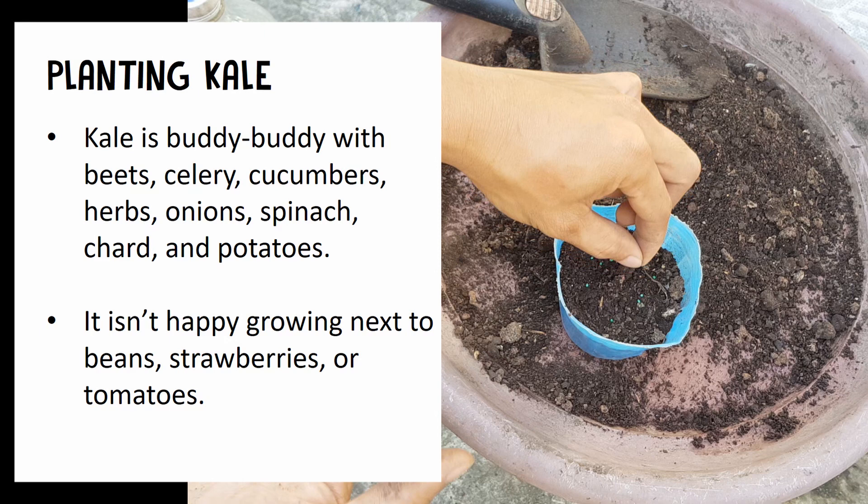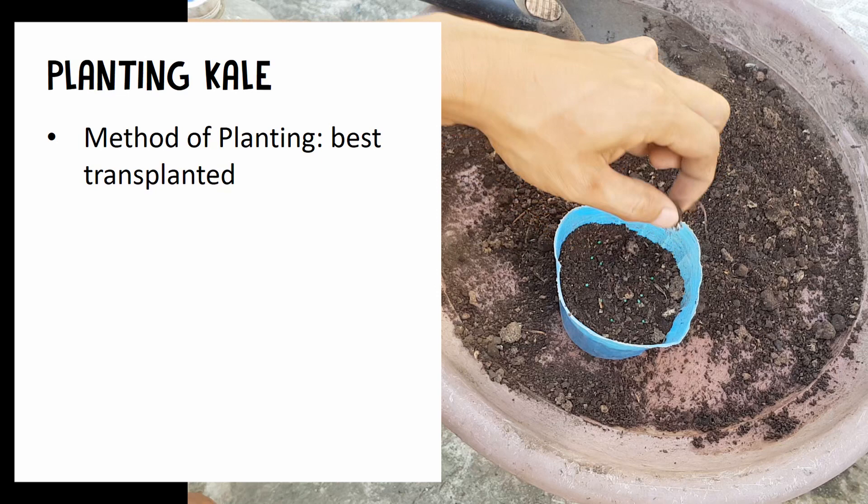In my case, I always put it in a separate container or separate pots because I like it separated.